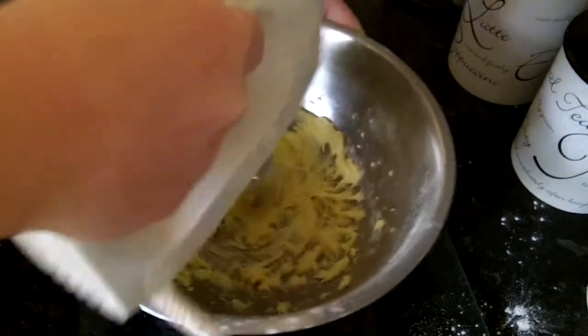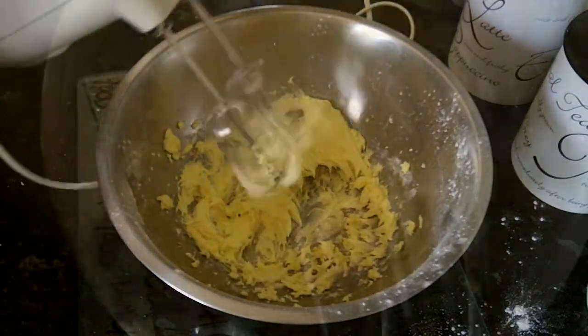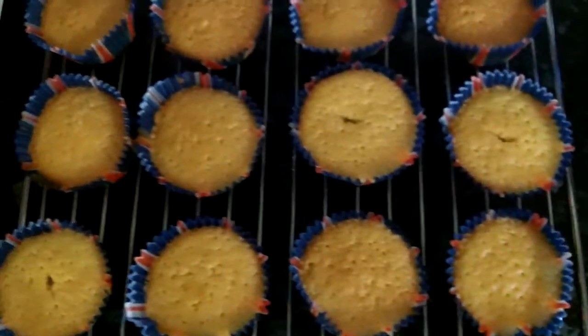Once the cakes are ready, they should look like this once out of the oven. Then place them onto a cooling rack so that it's easier for them to cool down.